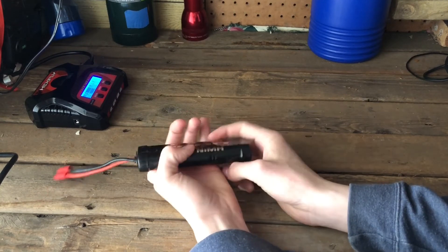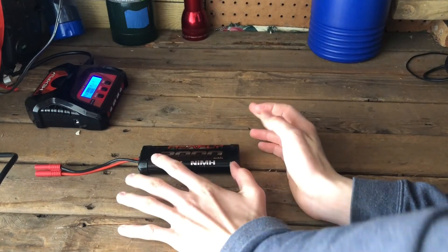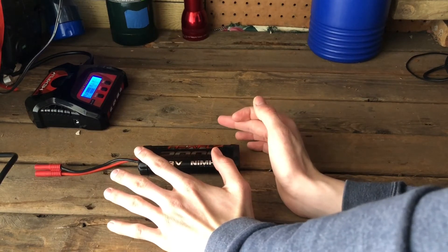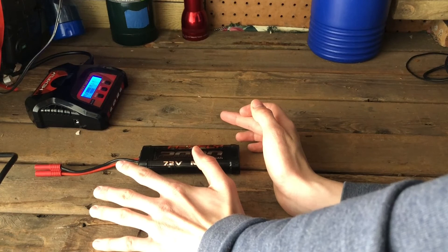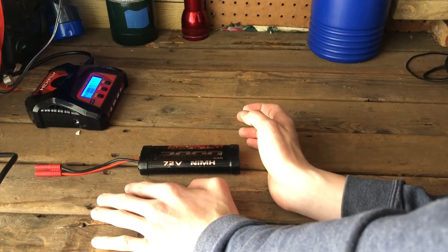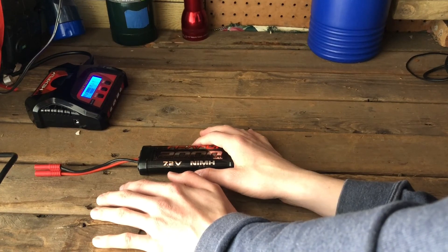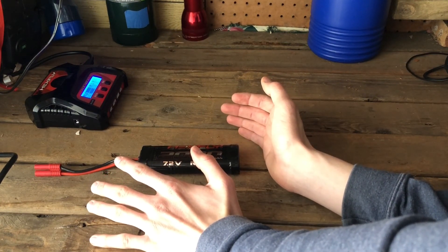That's pretty much it for LiPos and NiMH batteries. Nickel cadmium batteries are basically the same thing — you charge it halfway. Sometimes I leave my nickel cadmium batteries at full since they're less dangerous, but I would still recommend charging those to about 75% and then cutting them off. Alright guys, that's all I have for you today. Please like, subscribe, and I'll see you in the next one.